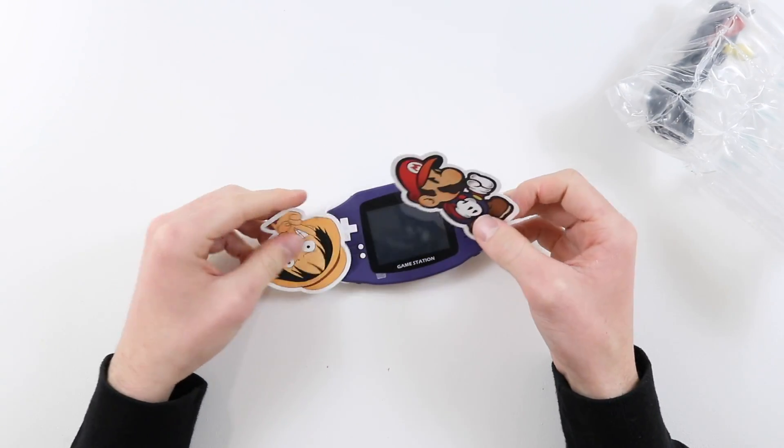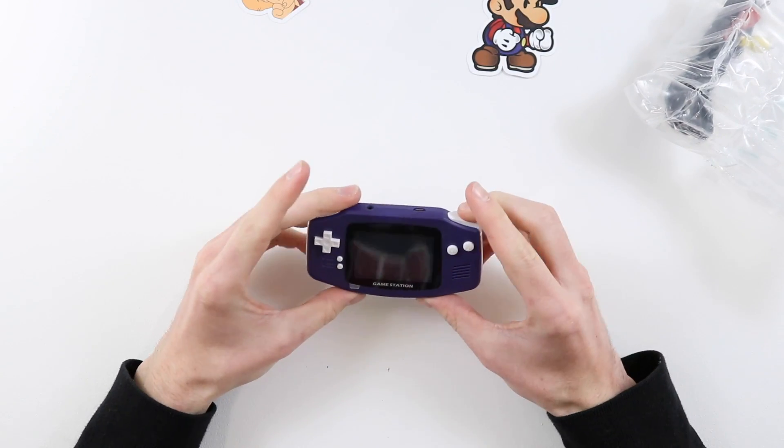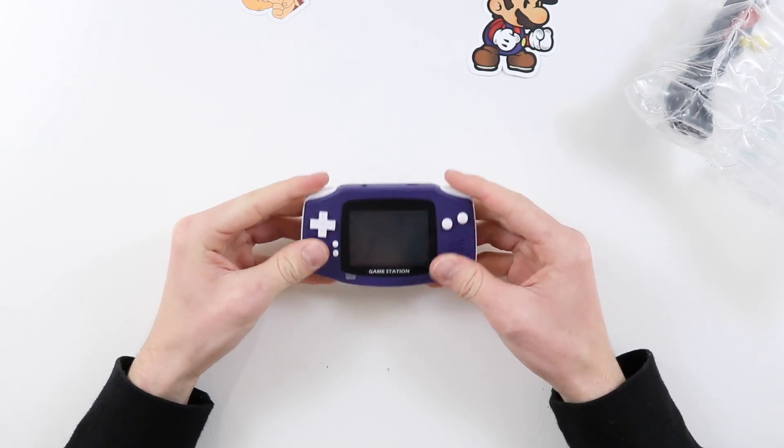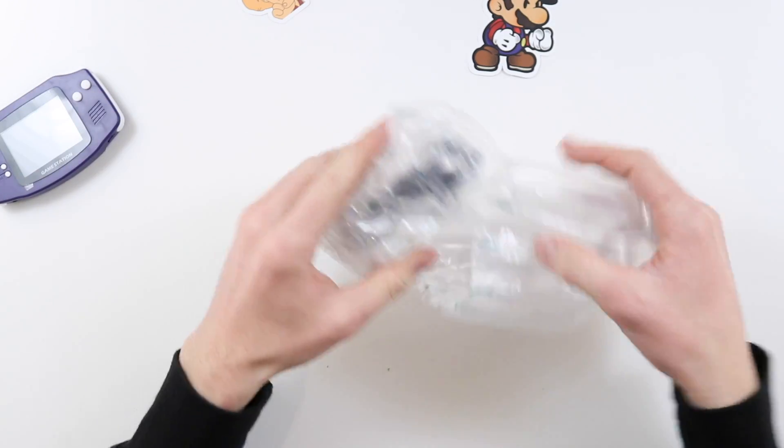They've included some One Piece and some Mario stickers — that's actually really cool. So this doesn't come with a box. First thing I'm noticing is this is a lot smaller than an actual Gameboy Advance, but we'll have a look at that in just a moment.